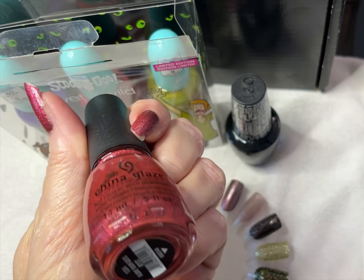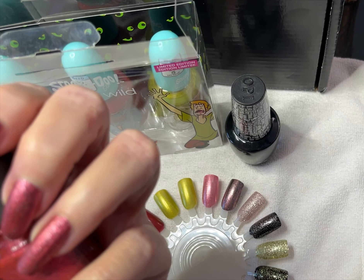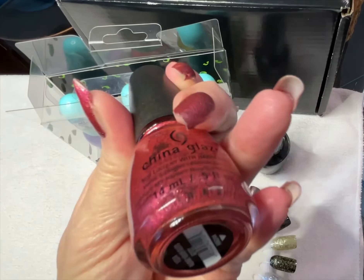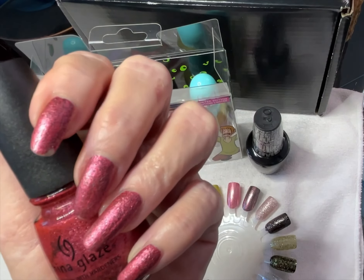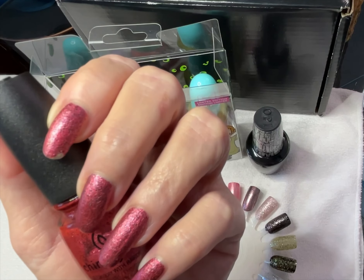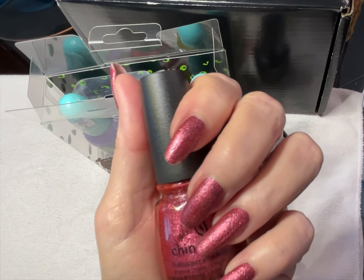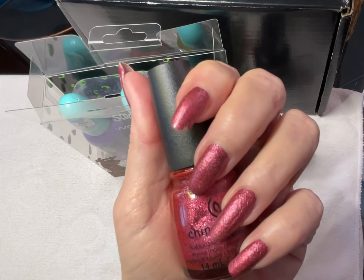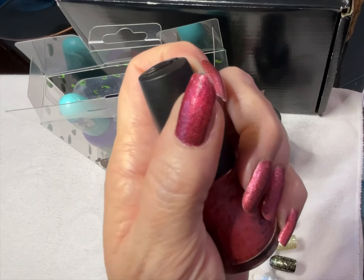On my nails I have China Glaze 'I Love Your Guts' from the 2014 Apocalypse of Color collection. I bought mine a few years ago in a Facebook de-stash, and I don't know if I got a bad bottle or if it had been mixed with something, or if this is just the way the polish was. As I was painting it, it dries almost instantly — by the time I got to my middle finger, the index finger was pretty much dry. But it was also cracking; I got these really deep cracks in the polish.